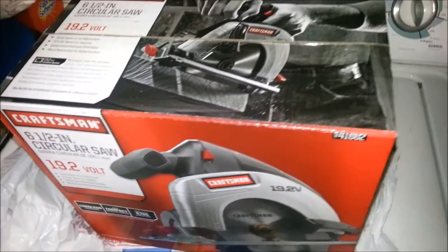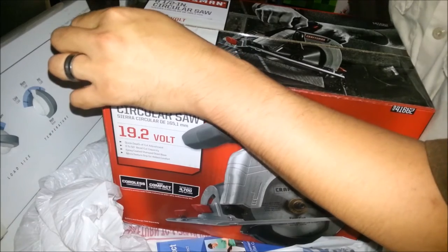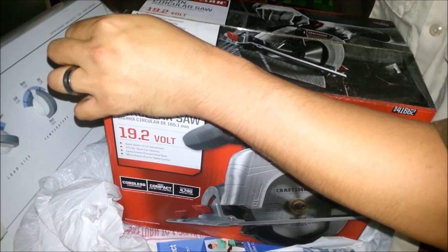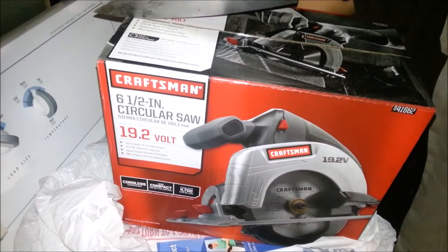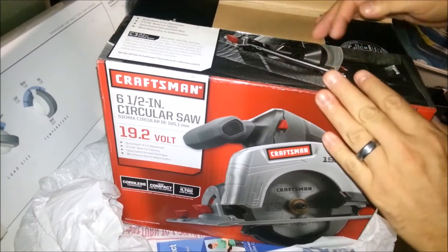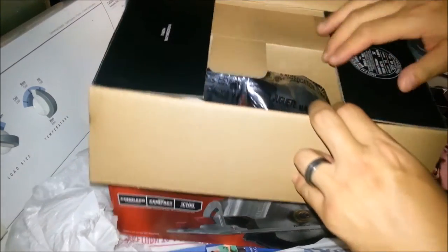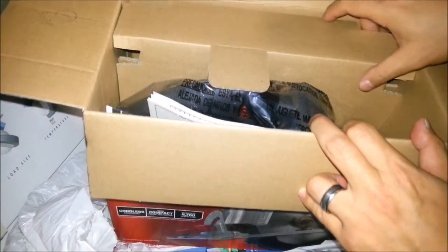Why don't we unbox this and let's check it out. The reason why I decided to get this is because I have a couple of projects that I need to do. And it may not be car related, but it's really important. So for those of you who haven't seen this being unboxed for the first time ever, it's awesome. It's like Christmas every time.